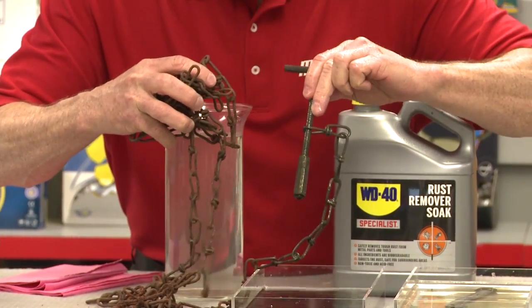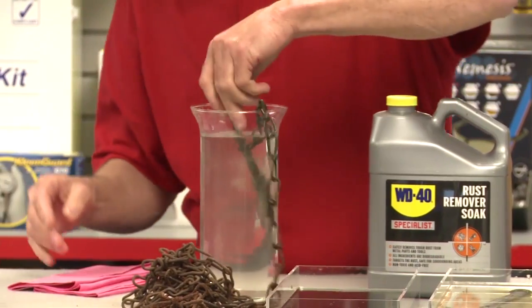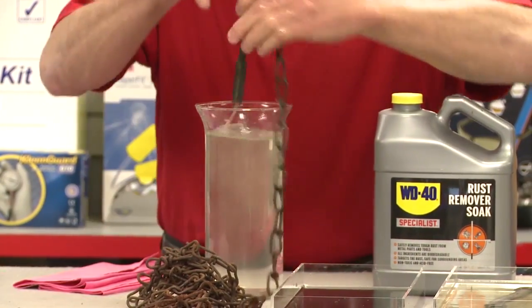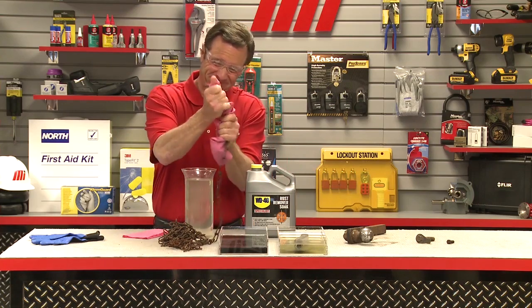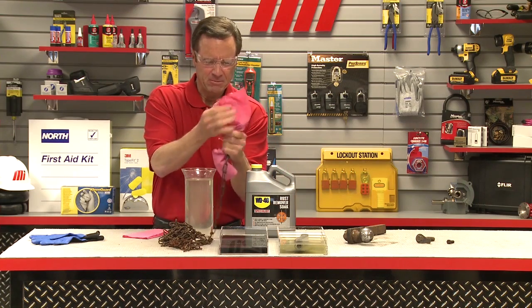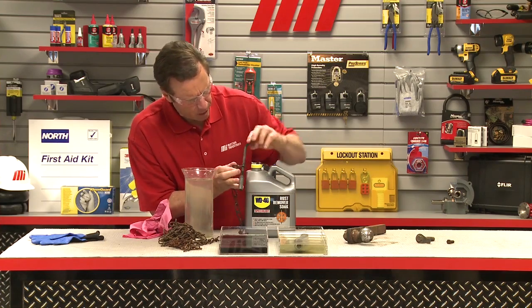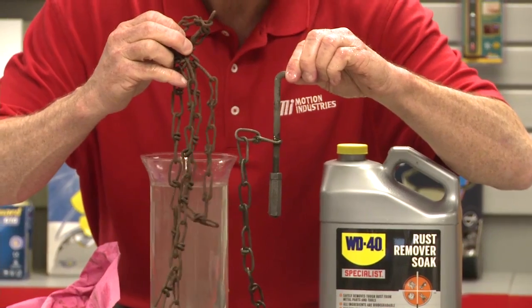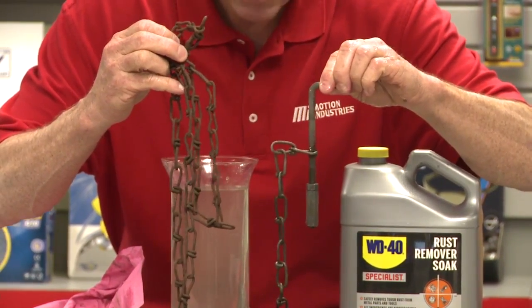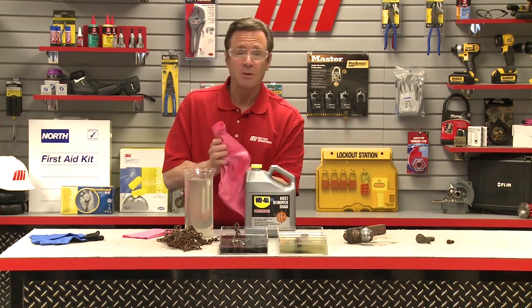First of all you can see the difference between the two right there — you can see how rusty this is. We're going to rinse this off a little bit and wipe it down. I mean that's incredible really when you compare these two. You can see the rust on the chain over here and you can see how bright this metal is. Again if there's more rust you can just put it right back in the soak.